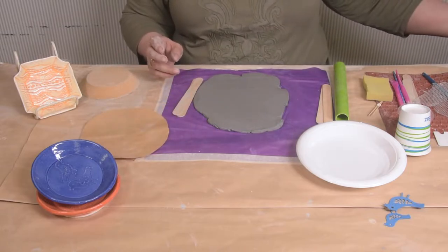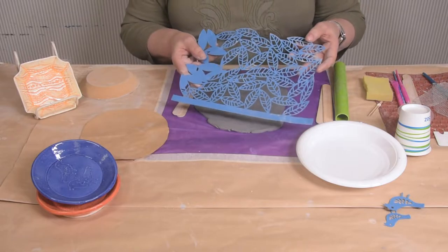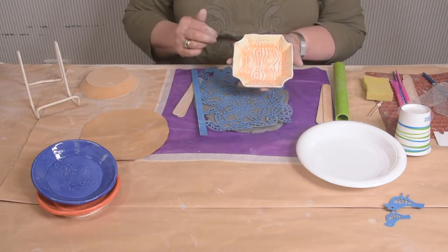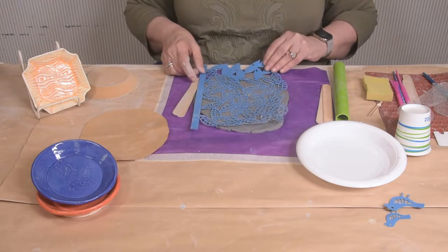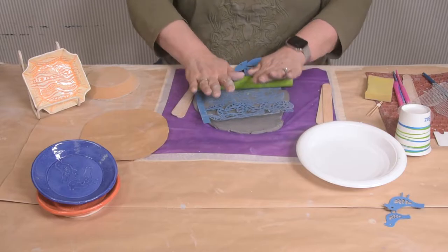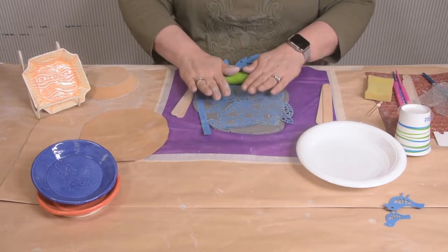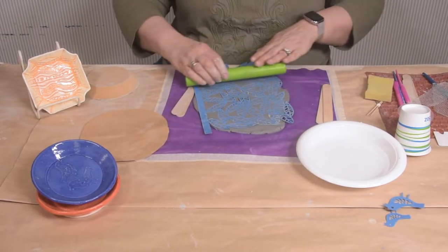The next thing we're going to do is take our paper cutout. This has a design on it and it's going to make the patterns that you see, such as this. Just going to lay that paper right on the top of our clay and roll it. When we roll it, it's going to make an impression on the clay. Just make sure it's stuck in there pretty good.